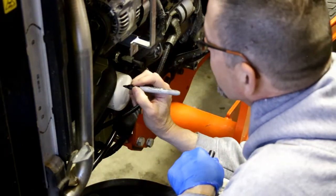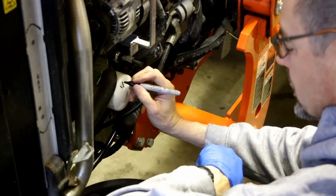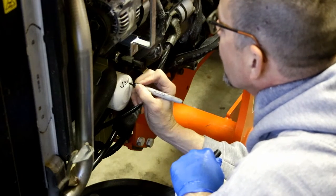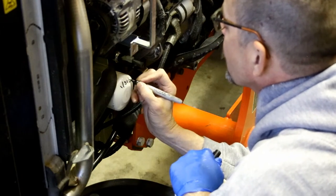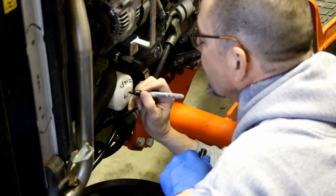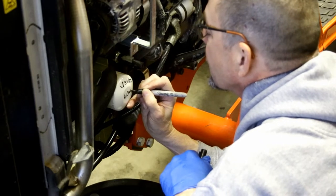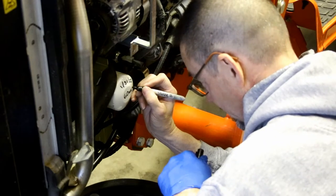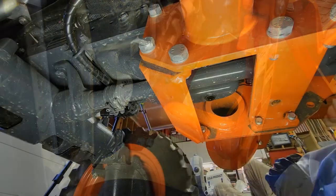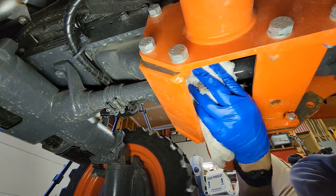The other thing I want to do is write the date and hours on the filter. I'm going to admit it — I'm doing this at 60 hours, not 50. Don't yell at me, I'm a little behind.